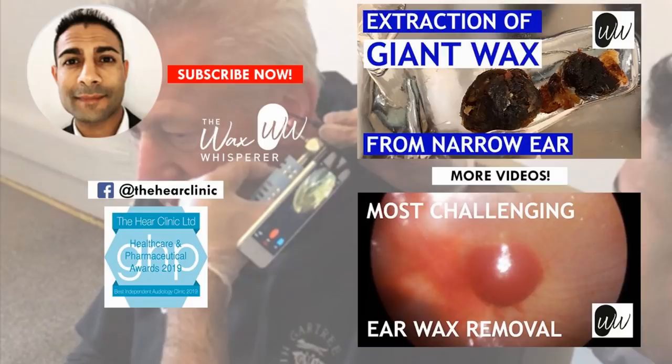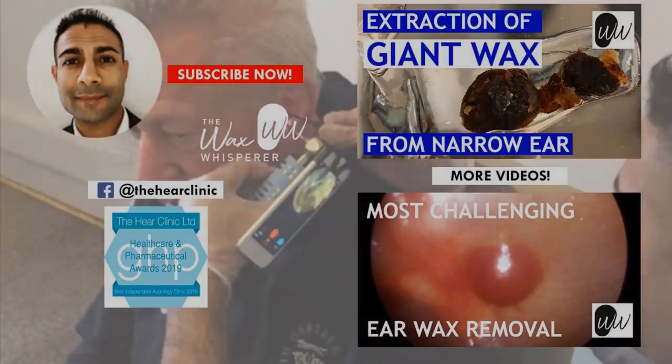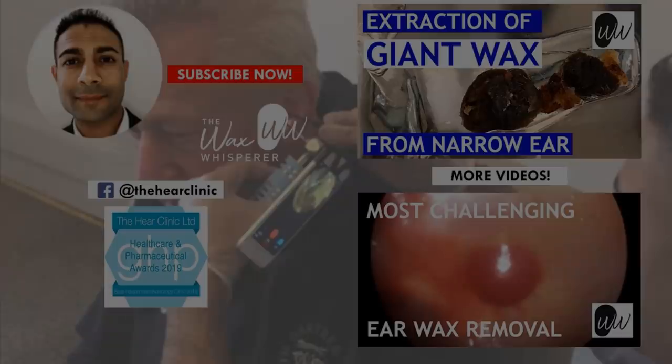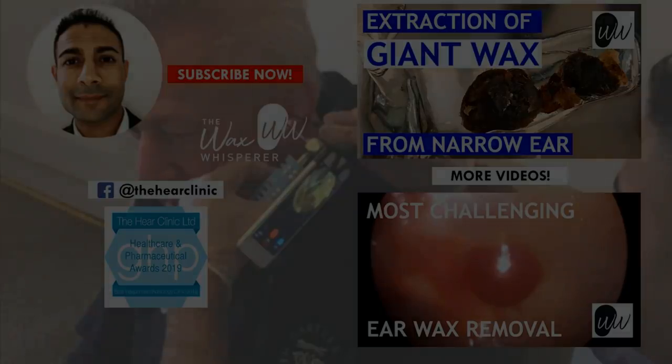The patient can hear very well indeed — another happy client. Sorry I've not uploaded much of late. I have been uploading short videos on my Facebook and Instagram page — if you search the HEAR Clinic on Instagram or Facebook you can follow me there. We've had some internet problems and I've had to change supplier; we've just had our new broadband installed today, so I'm up and running again and can start uploading more videos. Have a great evening, guys — take care and speak soon.